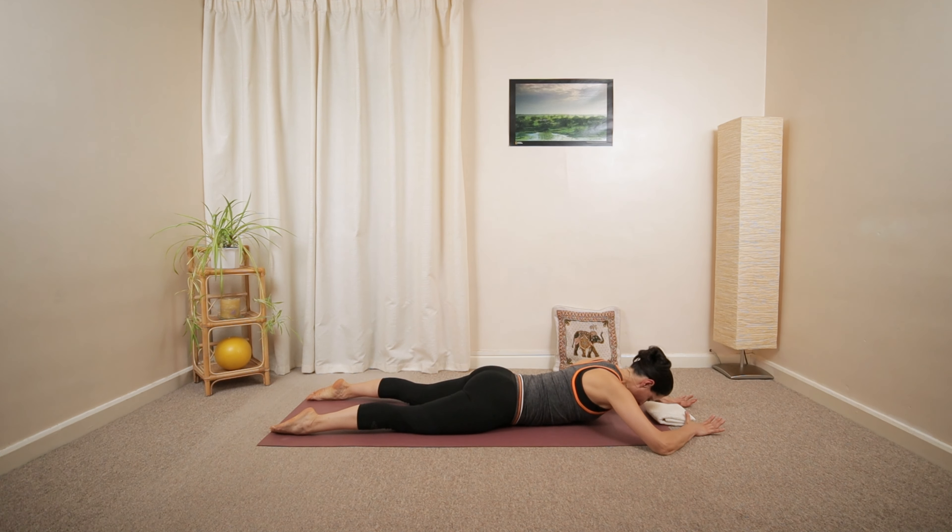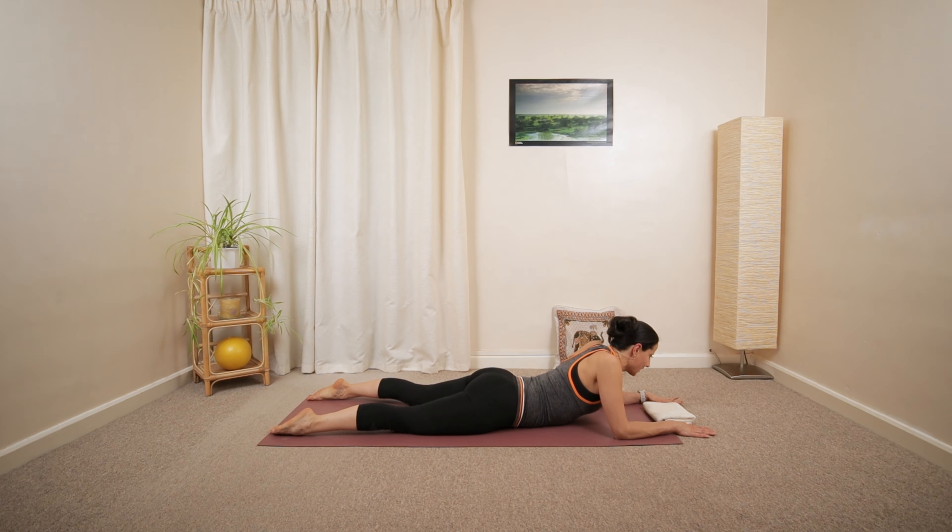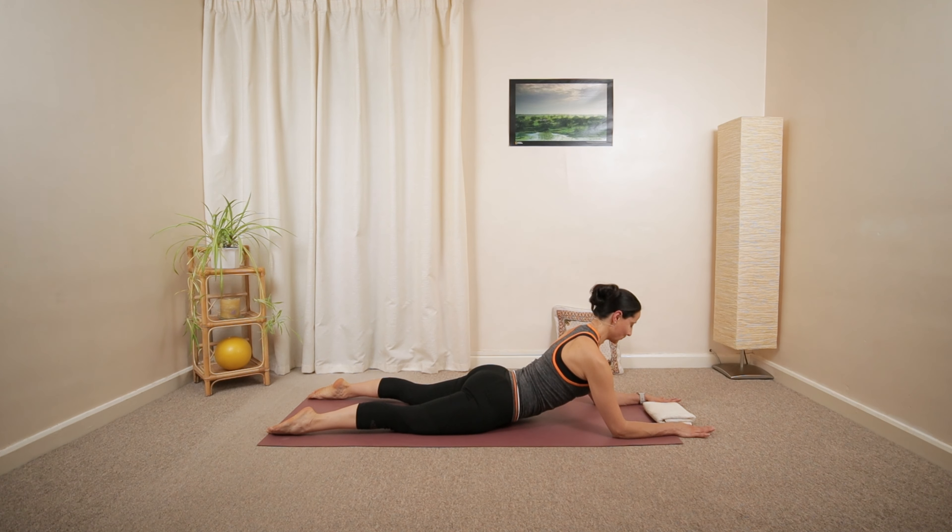Tilt the pelvis. Prop up on your forearms, palms slightly further forward than your shoulders. You can sink in between your shoulders, and then push your chest up and open.